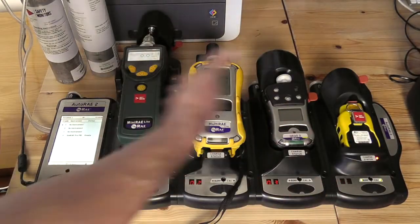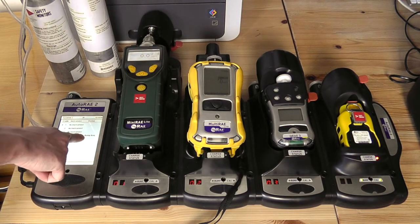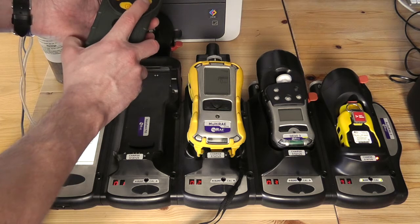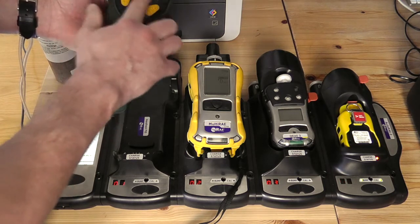In this case, while we're sorting out the rest of the setup, we'll perform a bump test on the ToxRay Pro, and it's letting us know that a bump test has been requested on that device. To get the MiniRay into communications mode, please scroll across until we get to 'enter AutoRay2 and stop measurement'.